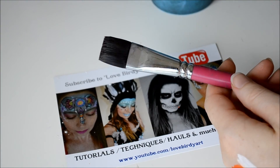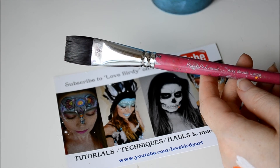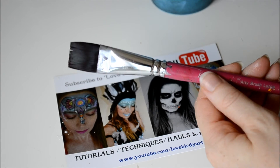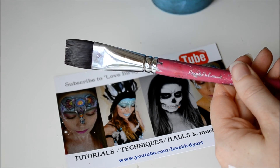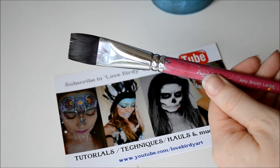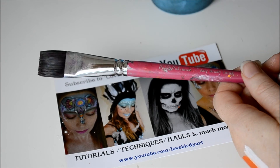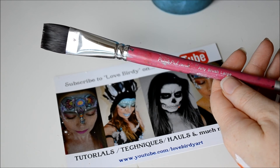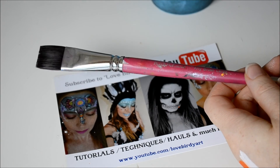If you were wondering what paintbrush I was using, I was using the Paint Pal Arty Brush Large, made by Silly Farm. You can purchase these from facepaintsonline.com.au if you're in Australia, and if you're in America you can get them from Silly Farm Direct.